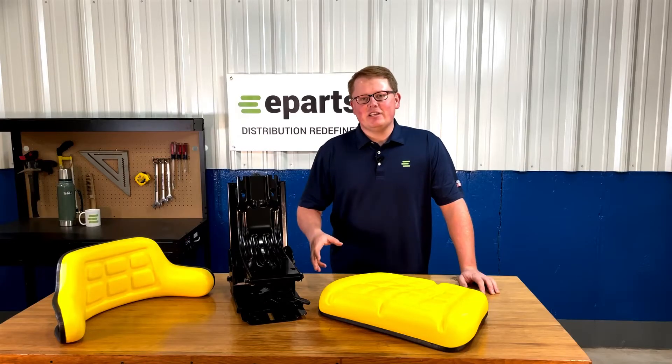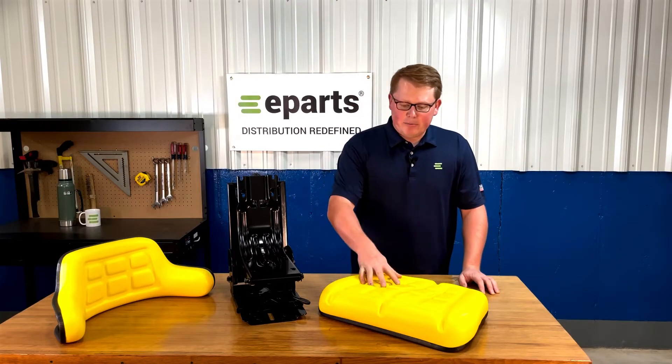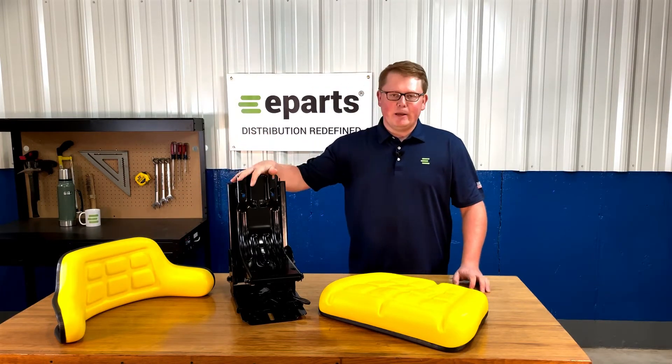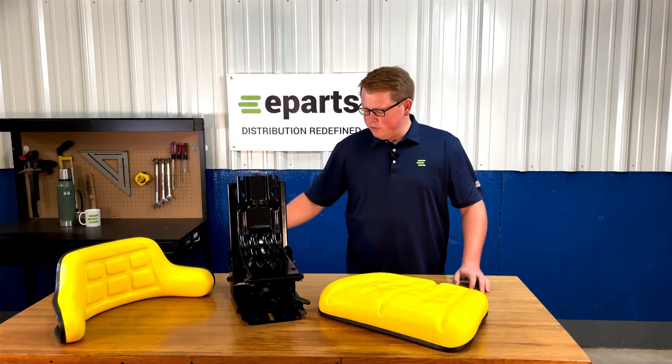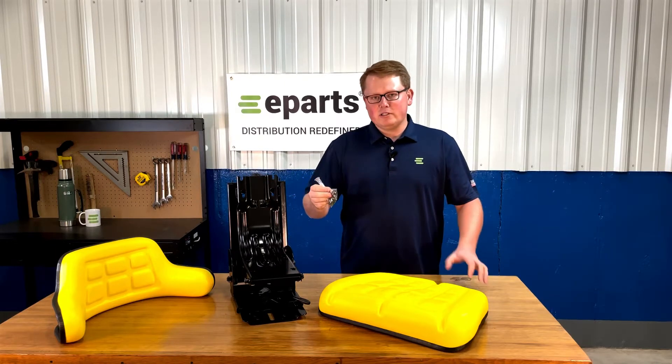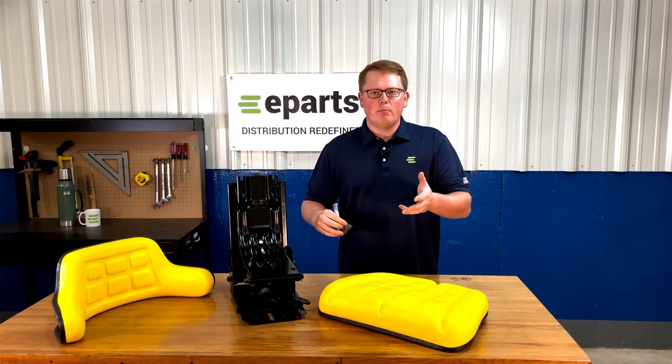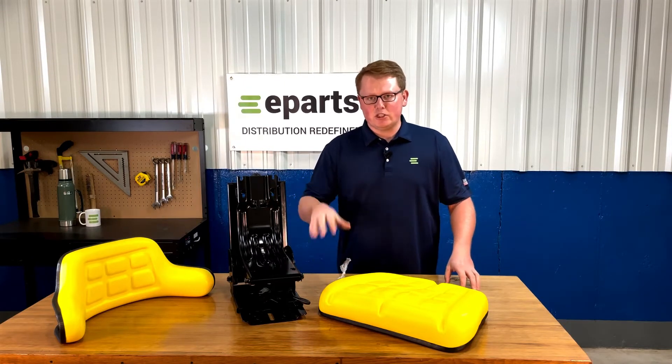When you get this seat, there'll be four things that you find in the box. You'll have the seat bottom cushion, the seat backrest cushion, and the seat suspension that you can attach those cushions to. We do provide bolts to attach these cushions to the seat suspension, but we do not provide bolts to install the seat to your machine itself.